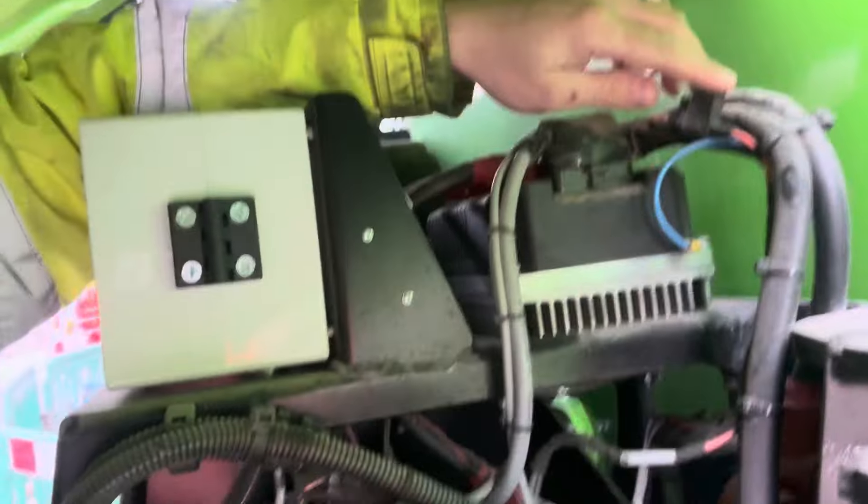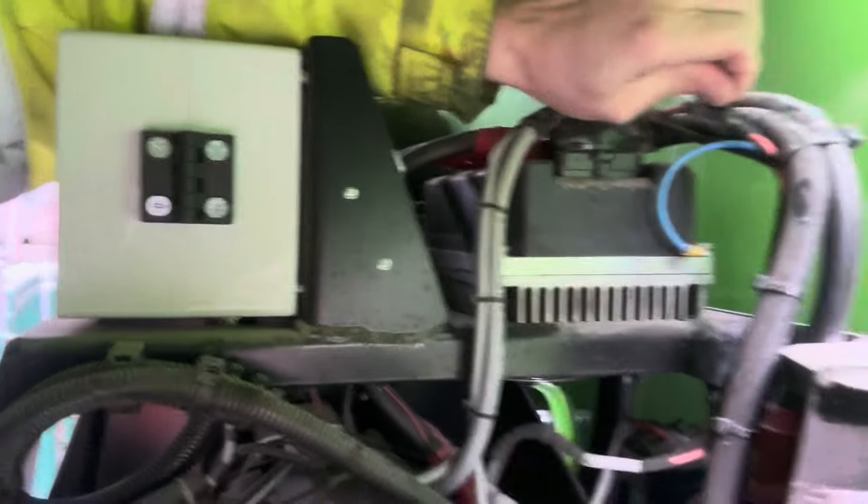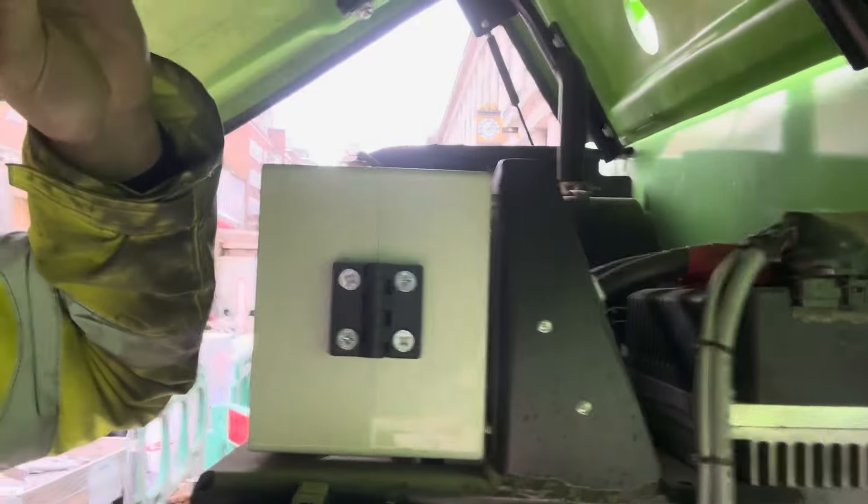Just before I finish, I want to check the ground fuse here to make sure it's okay, because a faulty fuse can also cause problems with CAN bus communication. I'll remove the fuse and check it with the multimeter, and then it's going to be done.